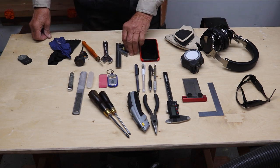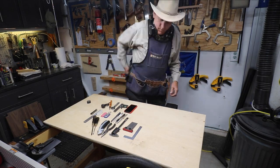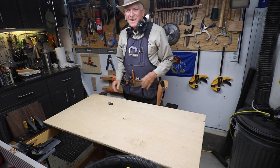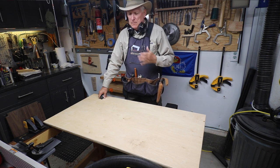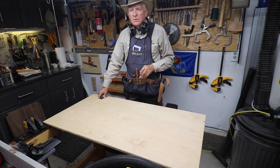And then my combination square and my cell phone — and that is how the Small Workshop Guy loads up for the day. I hope you found that helpful. I highly recommend this apron and a lot of those tools that I showed you. Small Workshop Guy signing off.